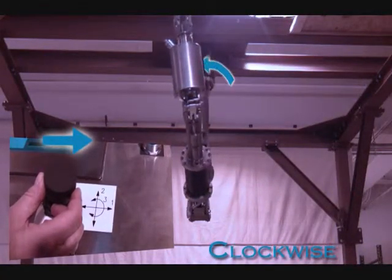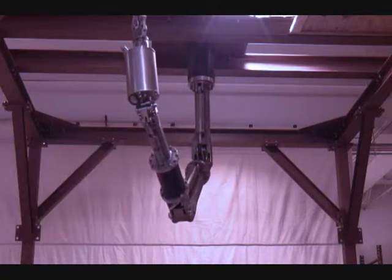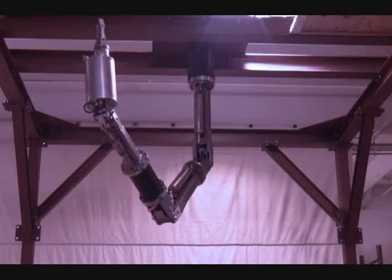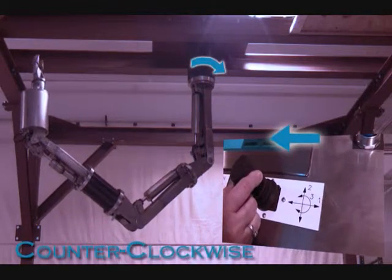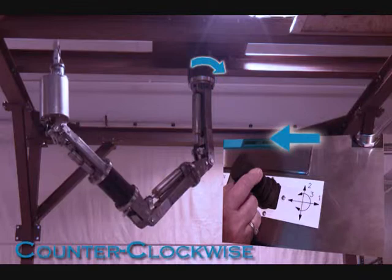When observing the manipulator arm from the back of the mounting plate, moving joystick one to the right will turn the arm clockwise. Moving joystick one to the left will turn the arm counterclockwise.